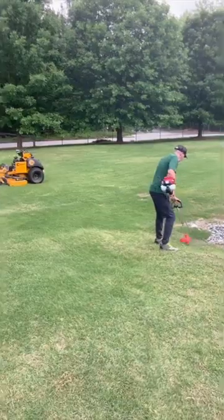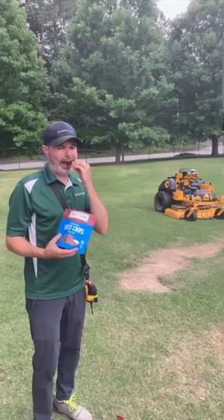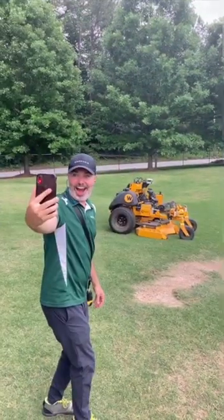While it's mowing, you can be trimming, weeding, blowing, doing enhancements, talking to a customer, eating lunch in the truck, or heck, taking selfies.